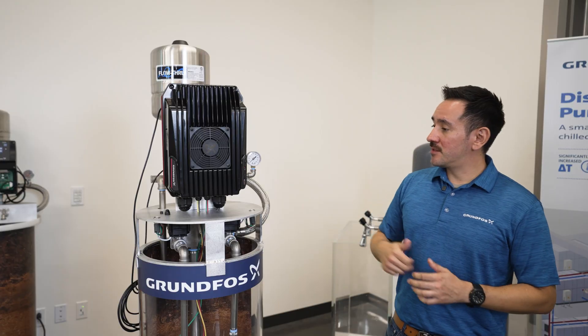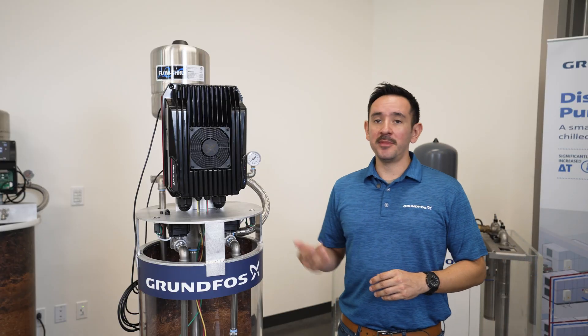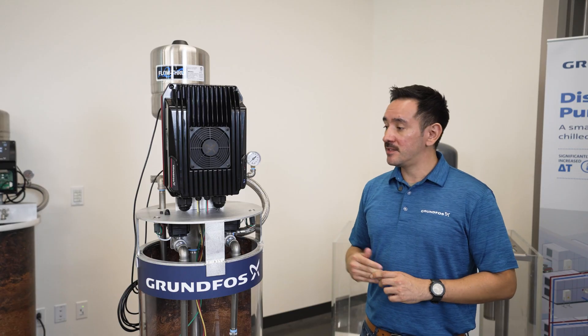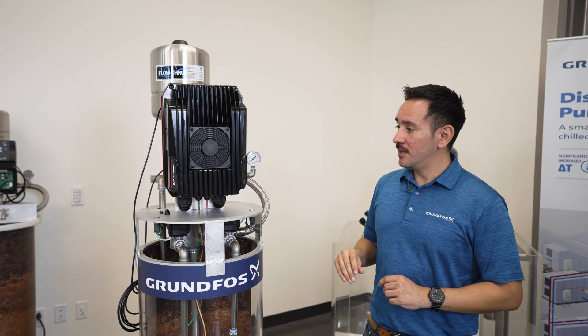The moment you turn on and power up the CUE 100, it will begin prompting you to start the setup. You may start the setup through the keypad or through the app. In this case, we will go through the keypad settings and get it running.